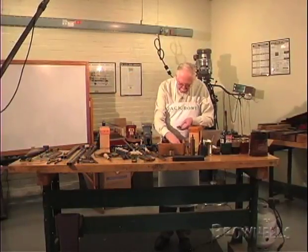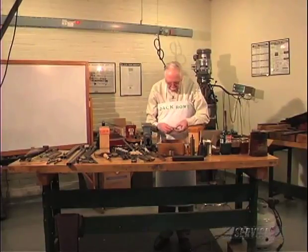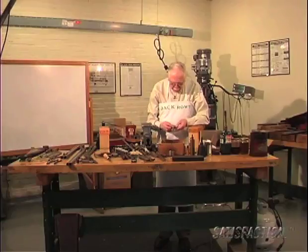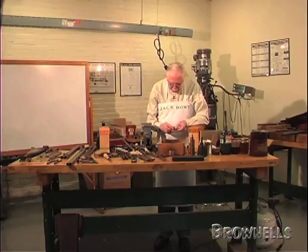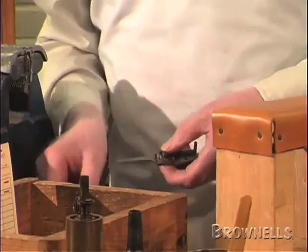The next thing is to put the bridle on, which holds the hammer and the sear to the lock plate. Put that on and tighten the pins up.